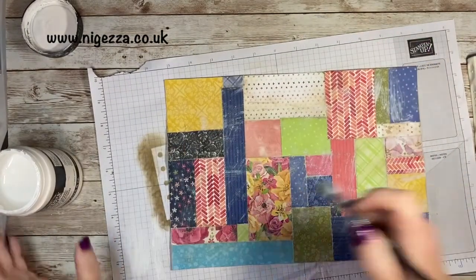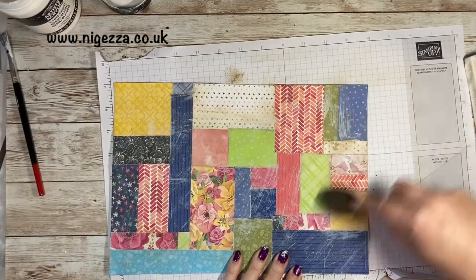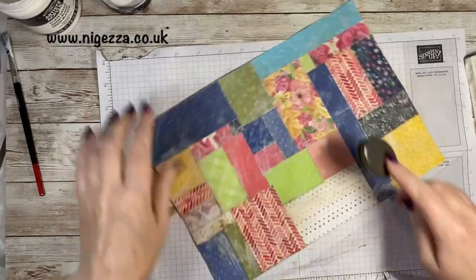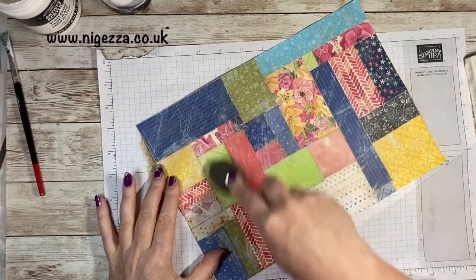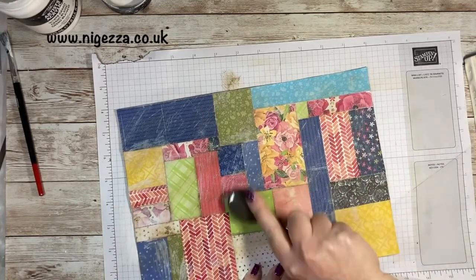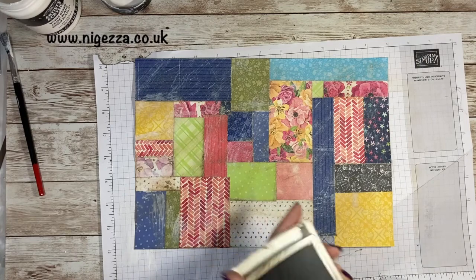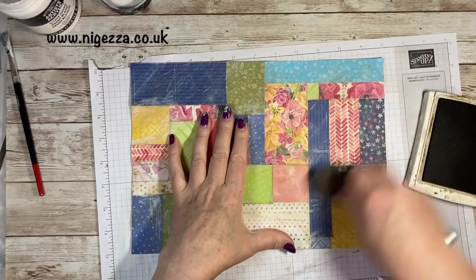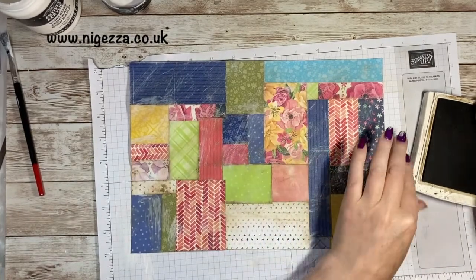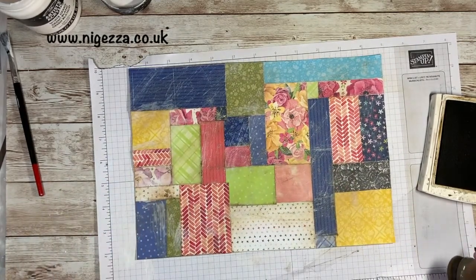Used in that way it dries quite quickly and then it will take your ink if you go back over it — so it's not quite so white. Gives it a bit of a vintage look there. I would make sure this is dry before adding more. Mine is pretty dry. So now I'm going to get some stamps out and stamp on it.